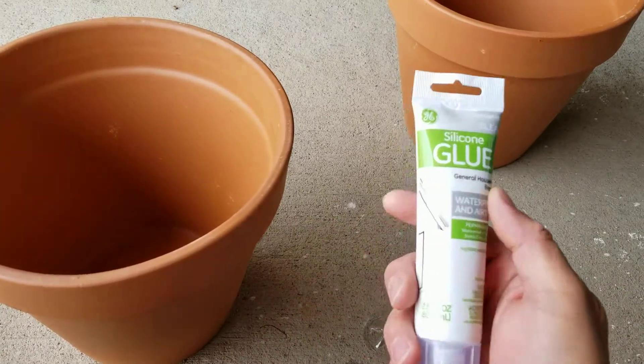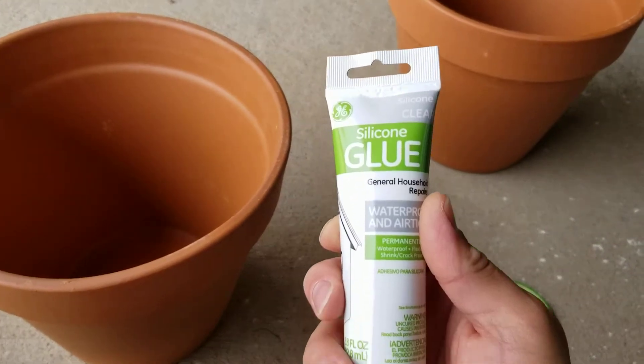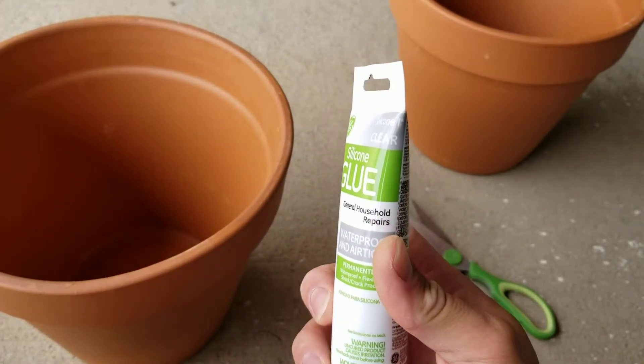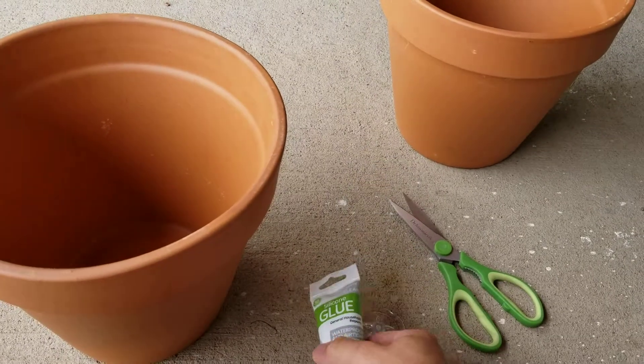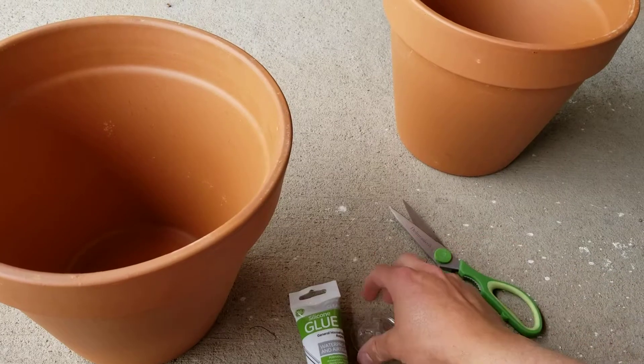I'm going to be using Silicone 1, since it's aquarium safe. Silicone 2 has mildew inhibitors which would kill fungus, and I want fungus to grow in the dirt.